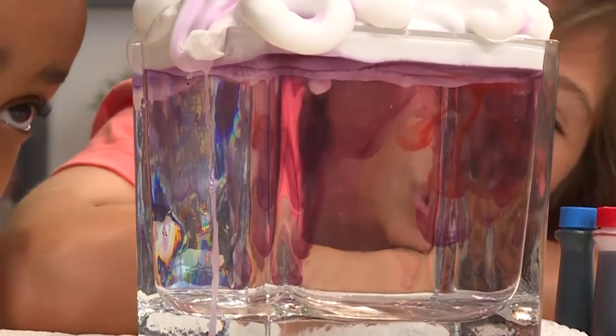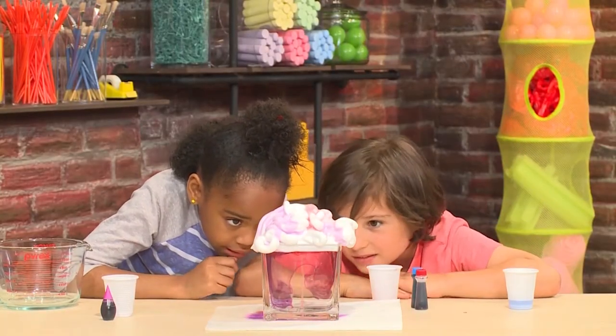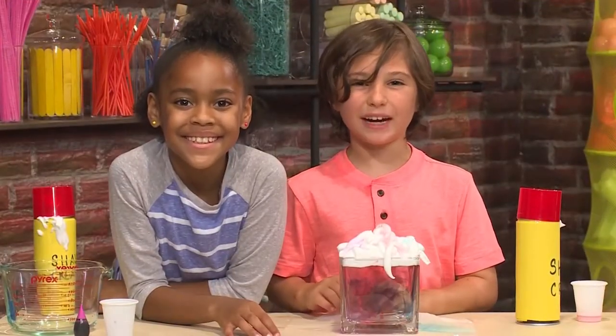It's so cool! And that's how you make a rainbow rain cloud.